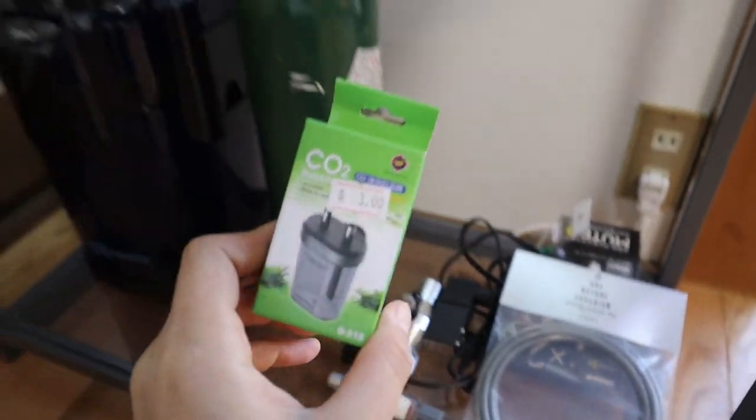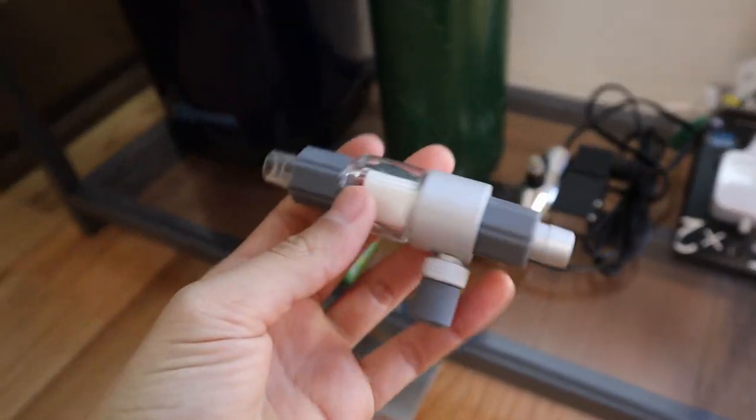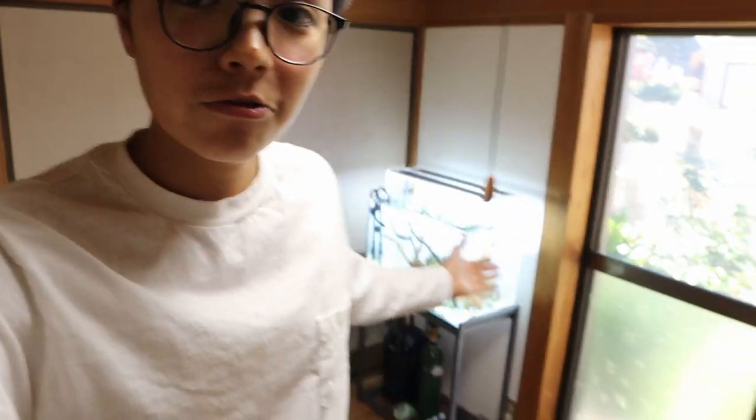Now I've got to set up the CO2. I've got everything I need right here — the bubble counter, pressure resistant CO2 tubing, an inline diffuser, and the solenoid regulator. The only thing I don't have is a check valve, and I really need a check valve for the CO2. So I'm going to head to AquaReview to get a check valve, get the remaining plants, and I'll see you there in just a while.